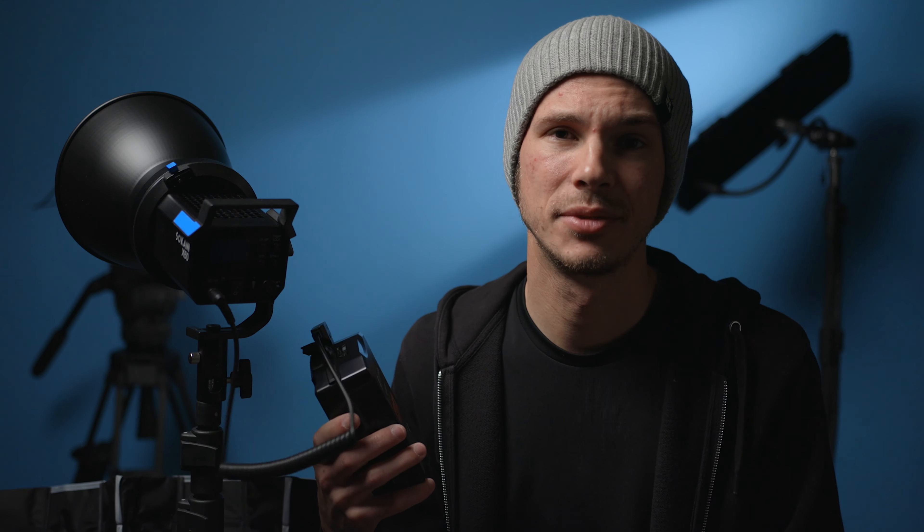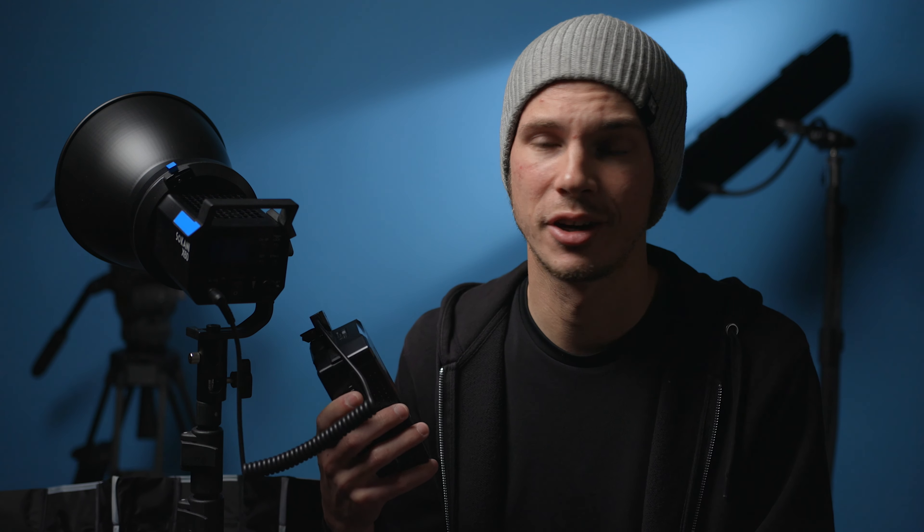First up is the battery power option. I wasn't sure if this would work, but I contacted the company and was assured that it should — and I tested it and it does. That's just to use a simple DTAP to DC adapter cable with a V-mount battery. It has the DTAP connection on one side and the DC barrel on the other side.